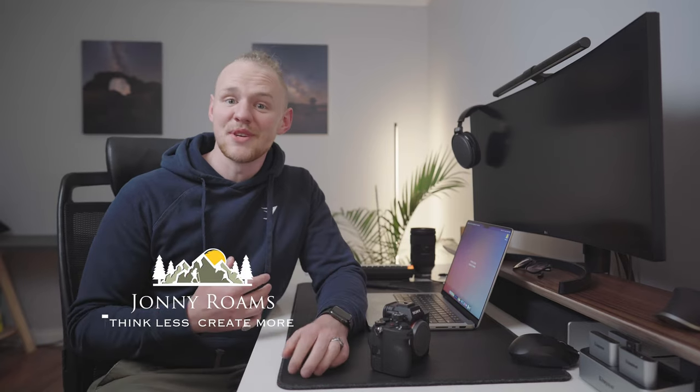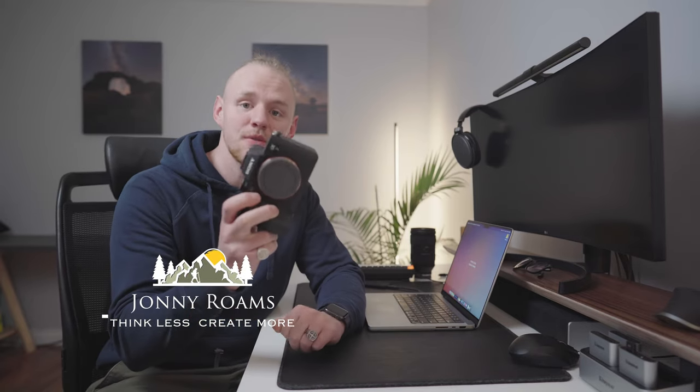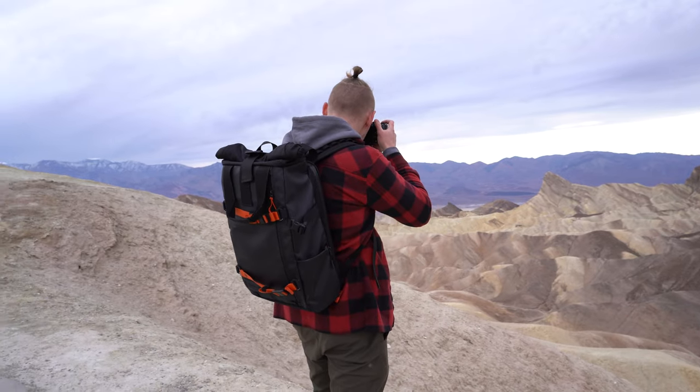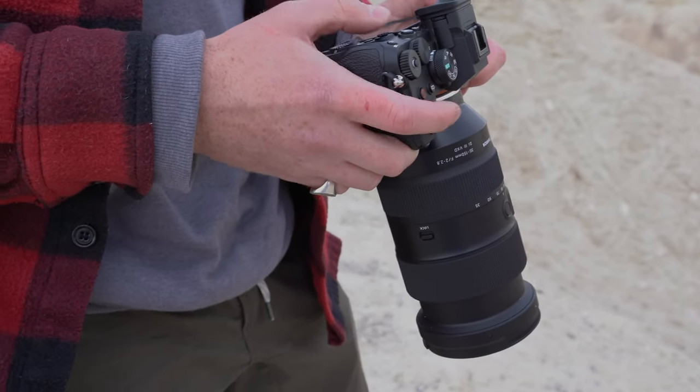Hey everyone, welcome back to the channel. My name is Jonny Roams and welcome to my one-month review of the Sony a7IV. Over the last few weeks I've been able to really put this camera to the test in some of my favorite locations in Utah such as Zion National Park, and I was even able to get down to California — Death Valley National Park and into the eastern Sierra Nevada mountains as well. In this video I'm going to talk about my experience over the last month using the a7IV as my main photography camera, specifically for landscape photography.